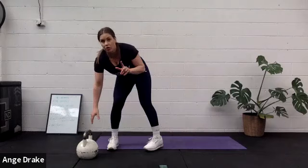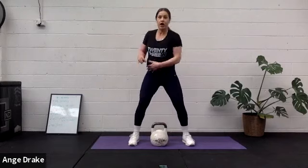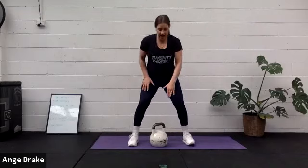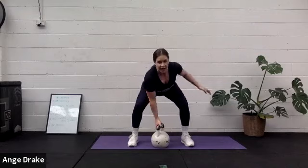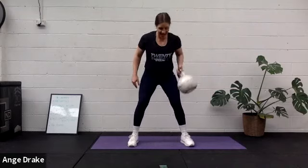Next exercise is an alternating snatch. Grab your weight. Snatch — driving up and press. If you've got a dumbbell, it's just a straight drive alternating up. If you have no weight, change to mountain climbers: hands to the ground, fast feet. If you've got a kettlebell, you can do similar to what I'm doing, which kind of looks more like a clean.